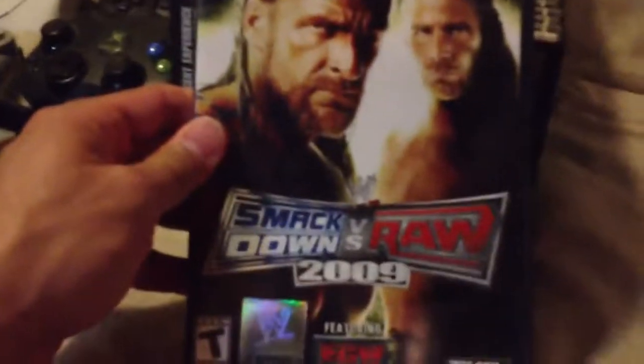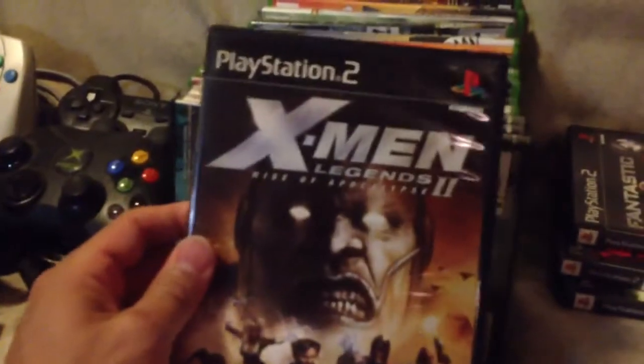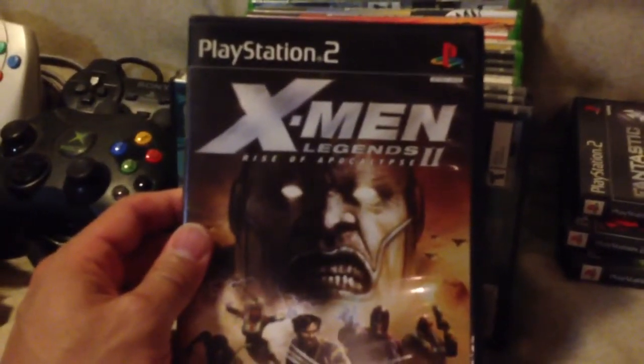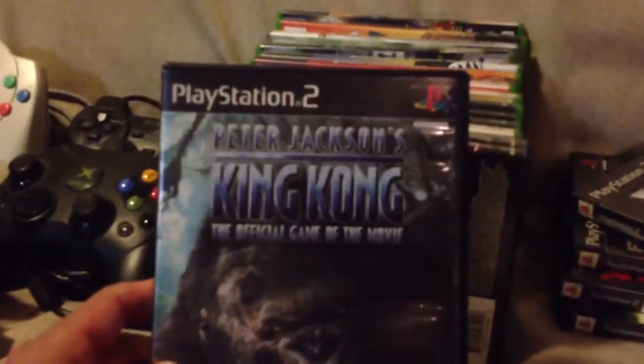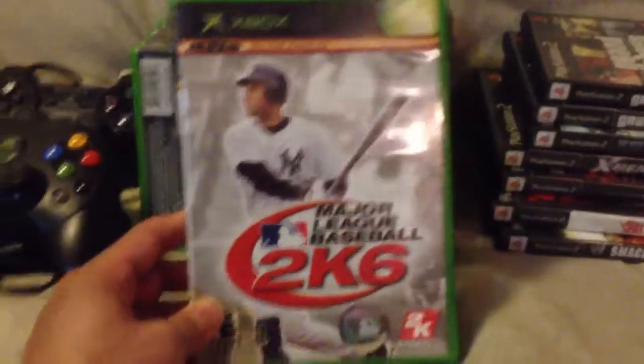These are some other games that were donated to me: Smackdown Roar 2009, 50 Cent Bulletproof, Fantastic Four, X-Men Legends 2 Rise of the Apocalypse, Peter Jackson's King Kong, Grand Theft Auto Vice City — this is my second copy — and Grand Theft Auto San Andreas, also my second copy. These are all for the PlayStation 2, these are PlayStation 3, and these are for the original Xbox.